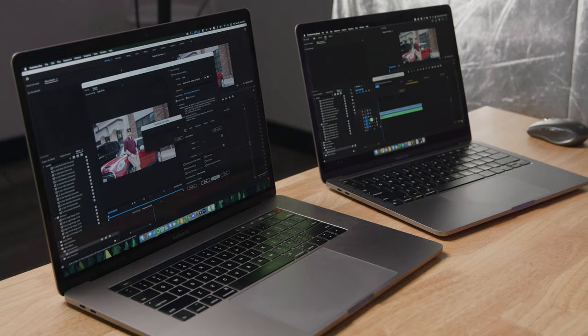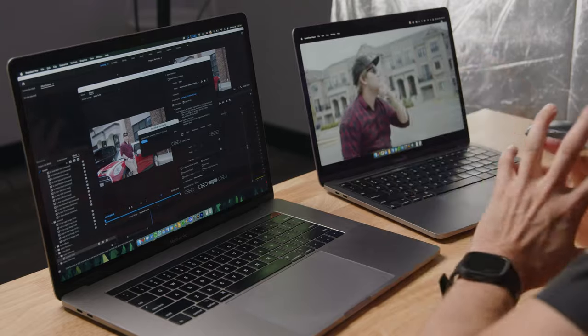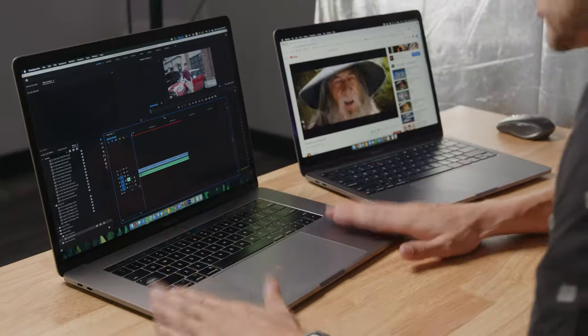Exporting. 30 seconds remaining on the M1. The 15-inch Intel hasn't even started yet. The M1 is at 20 seconds left — and done. The M1 is completely finished while the Intel has seven minutes left and is only at 12%. It sounds like a jumbo jet. We're already watching our finished video on the M1 while we wait another seven minutes for the Intel. It took the Intel over 10 minutes to actually complete the export.